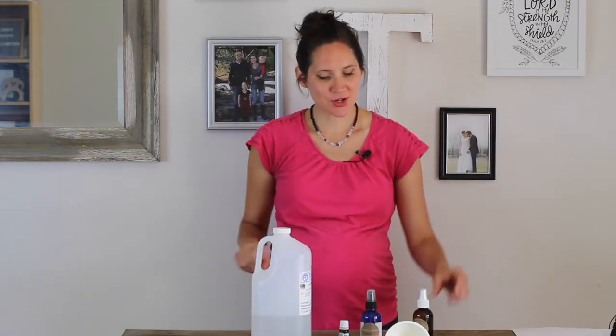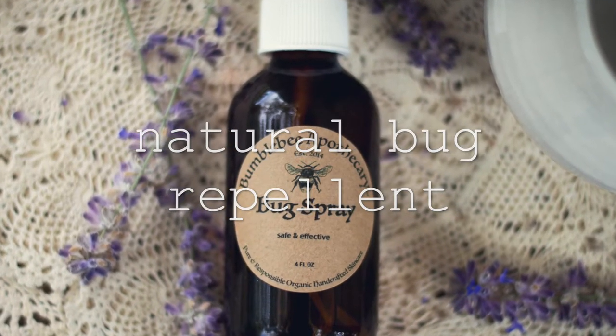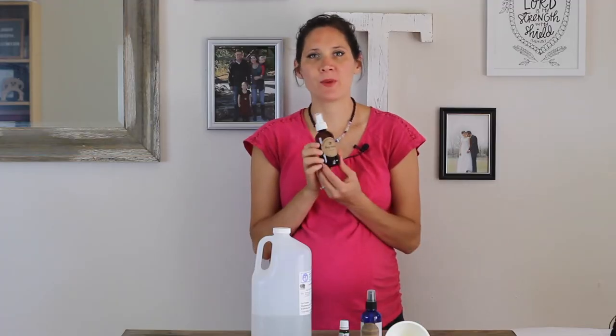Hi everyone, it's Marissa with Bumblebee Apothecary. Welcome back to my channel. Today I'd like to show you how to make a completely safe, natural, and very effective bug spray.